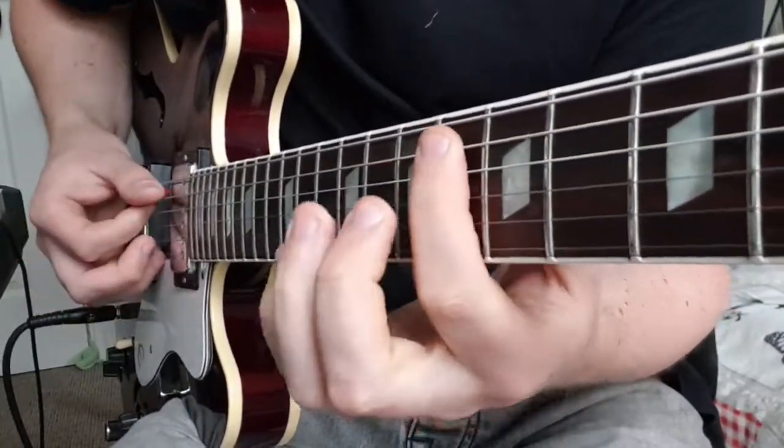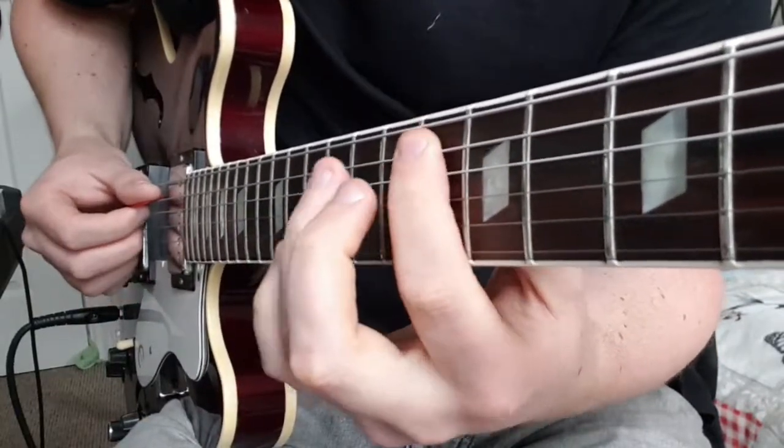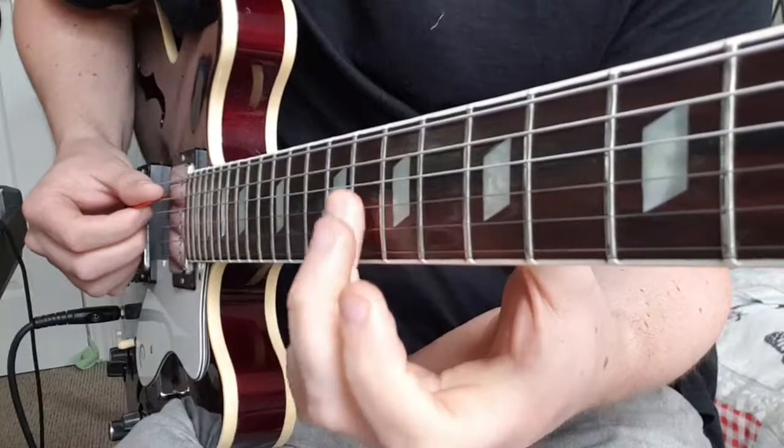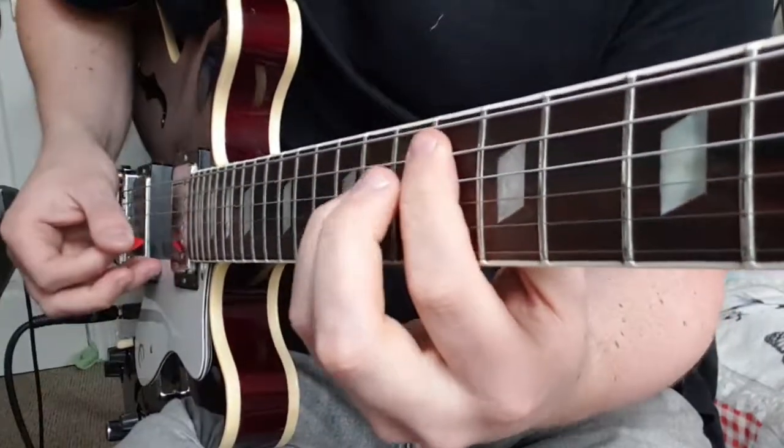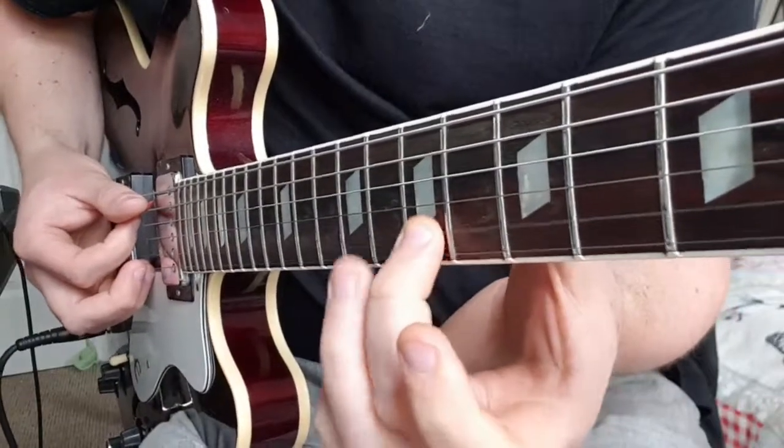Then we go to E flat minor — if you just want to play the power chord that's 6th fret A, 8th fret D, 8th fret G. But if you want to add the minor, you can fret the 9th fret on the B string.